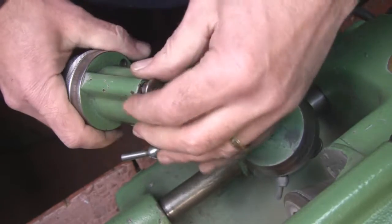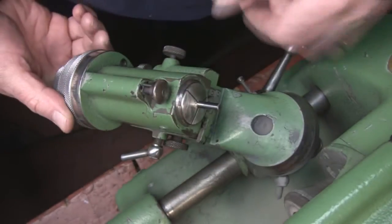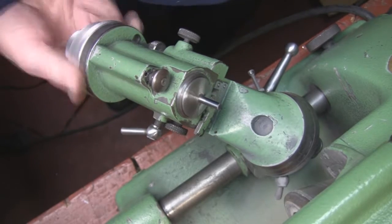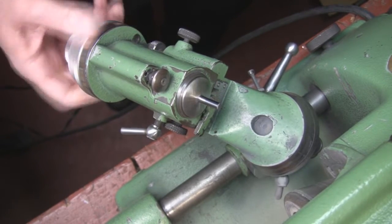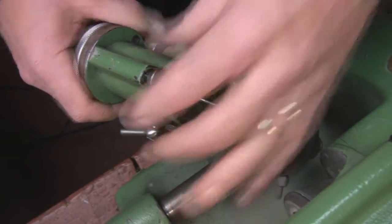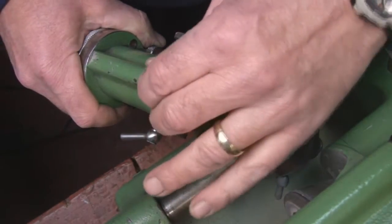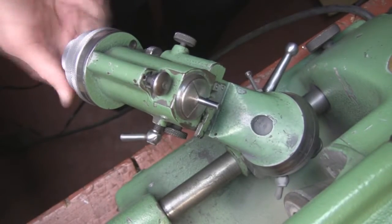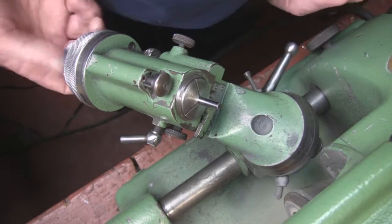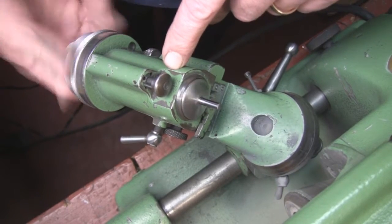Now we're tight. You've got this indexing pin here. If you put it in the position on the left, it lets it turn 180 degrees — I'll show you what that's for in the next video. The position in the center locks it so it can't turn. If you put it all the way to the right it lets it spin all the way around. If you just pull this out and let it rest in between any of the positions, it'll also let it spin freely.